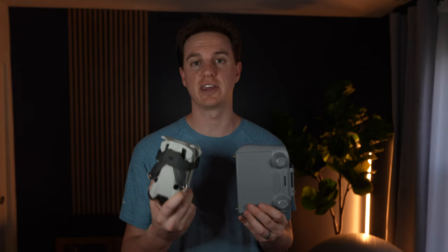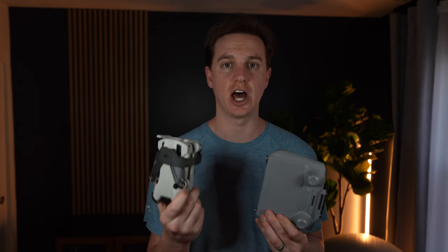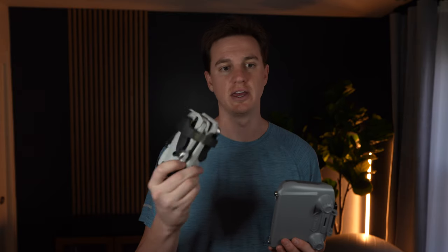I kept doing real estate photography and videography and getting requests for drone footage photos and videos. What I found was it was costing a lot of money to hire outside people, so I ended up buying a DJI Mini 4 Pro — the combo with the RC2 remote and the extended life batteries — and this solved the problem quite easily.